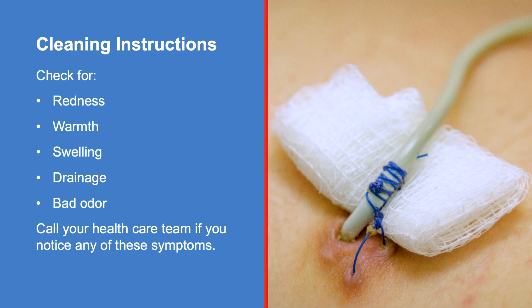Inspect the catheter insertion site and surrounding area for redness, warmth, swelling, drainage, or a bad odor. If any of these symptoms are present, or if your stitches are not intact, contact your healthcare team.